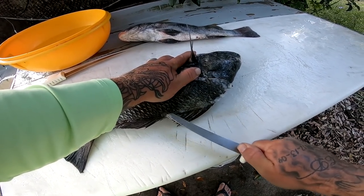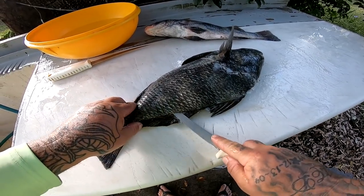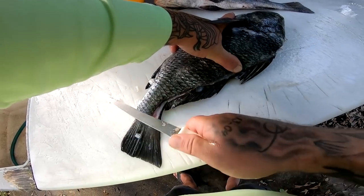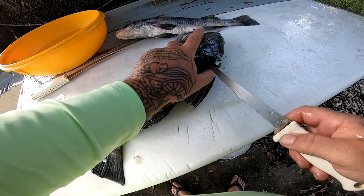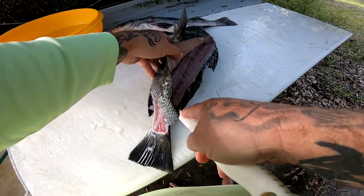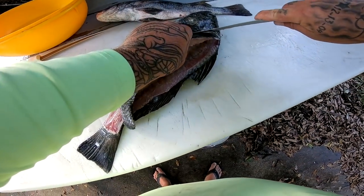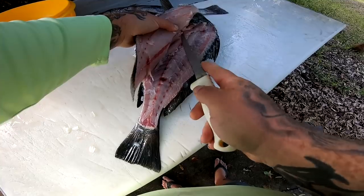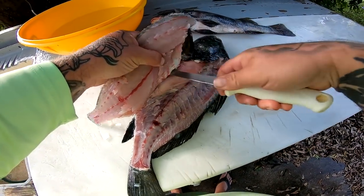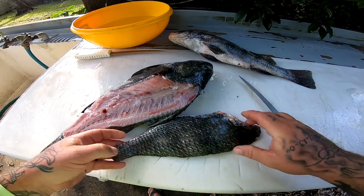Black drum are fairly easy fish to clean — not as hard as a redfish or a sheepshead. Get a little entry point where you can push your knife all the way through, put some pressure down, go along that backbone and right off the tail. Now peel this meat off the backbone, go across those ribs — just like that. There you go, a nice little black drum half shell.